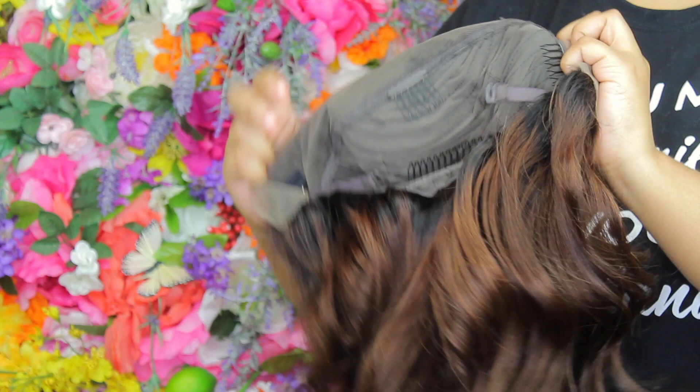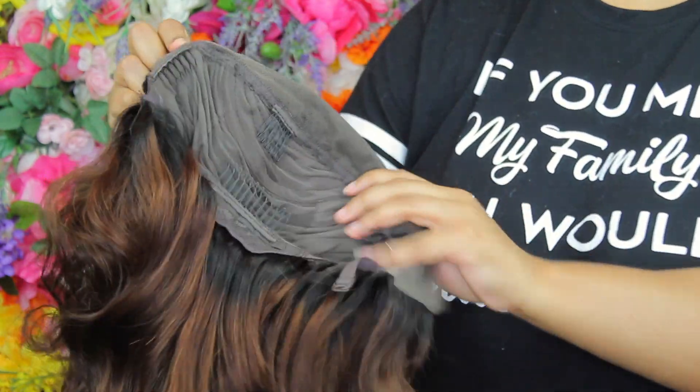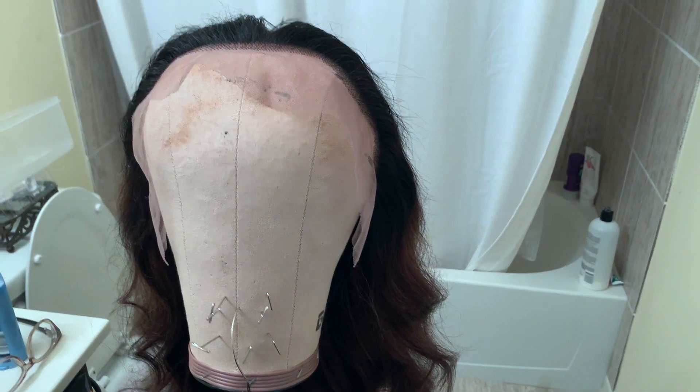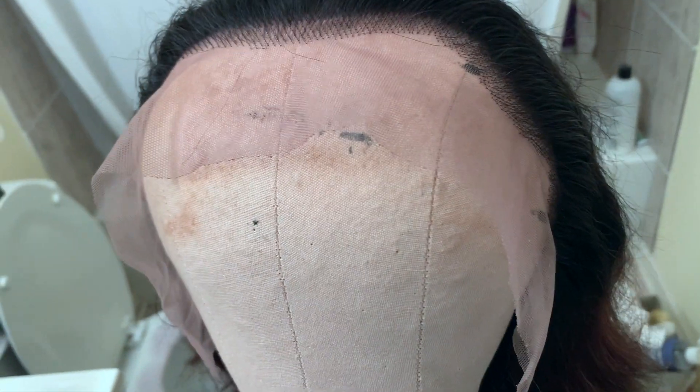What I did was just sew the elastic band they sent onto the wig. It did come pre-plucked — actually very, very well pre-plucked. I did not pluck this wig at all because I felt like it was done really well.